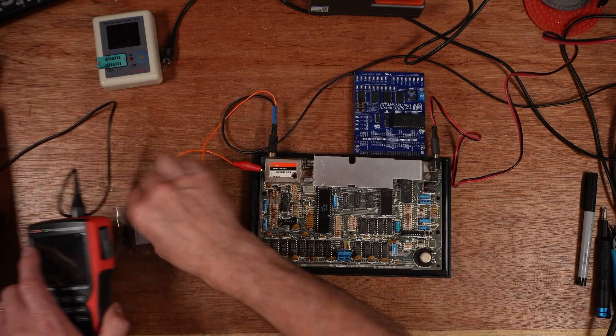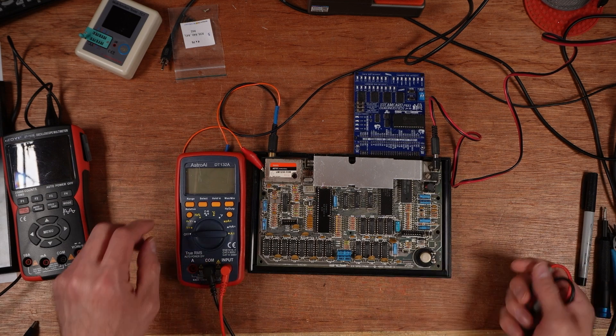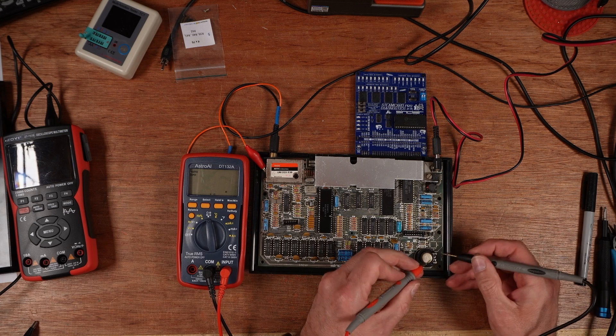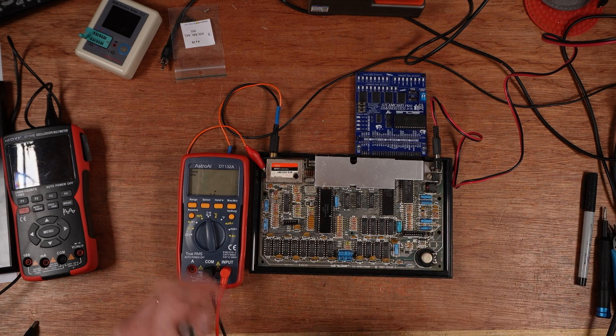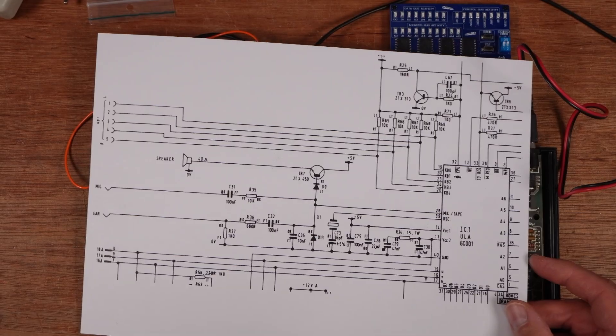In the triage episode the first thing I did was check the resistance across the speaker, and this is measuring at 39 ohms which is perfect. It's a 40 ohm speaker. And this is the schematic for the audio generation.